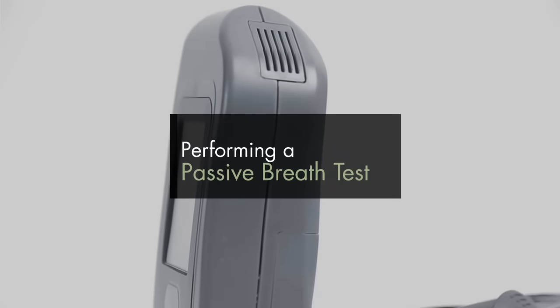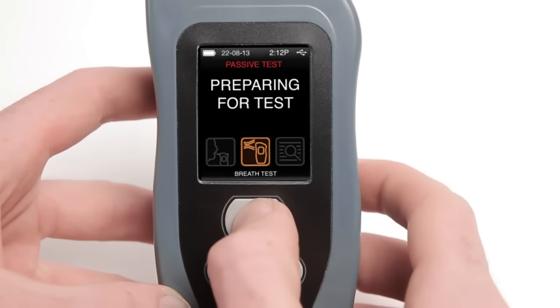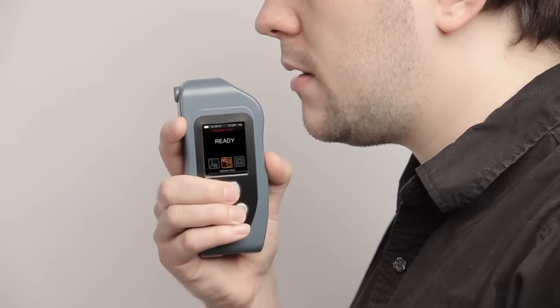Performing a Passive Breath Test. Select the Passive Test icon to perform a breath test without the use of a mouthpiece. Preparing for test is displayed, followed by Ready. Position your mouth 3 cm away from the exhaust grid and exhale for 5 seconds.